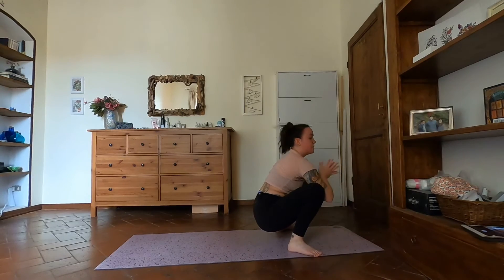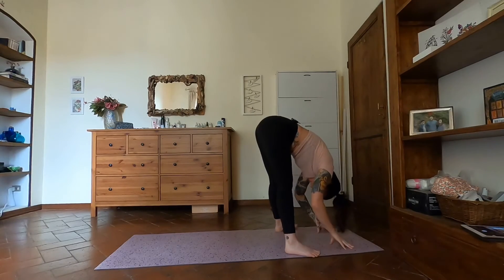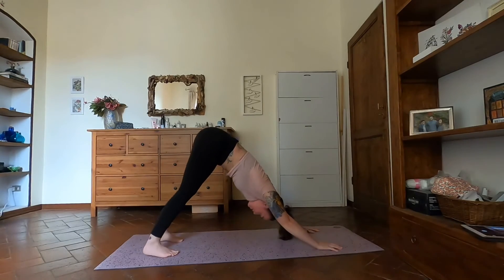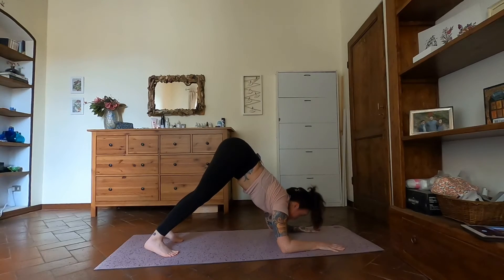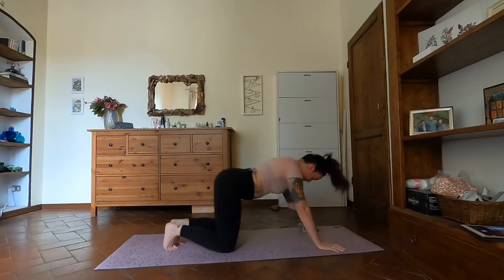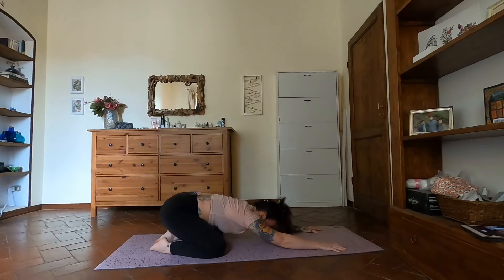Do a few more if you want. Then close down the eyes, breathe here. Straighten the legs, fold down, halfway lift up, downward facing dog — step back, come into dolphin. Inhale look forward, chaturanga exhale. Inhale, back to child's pose. Take a few breaths here. When you're ready, come back to tabletop and come to lying on your mat.